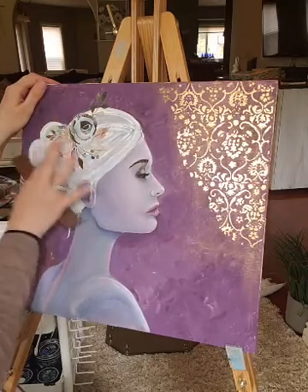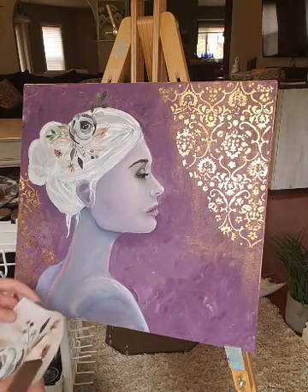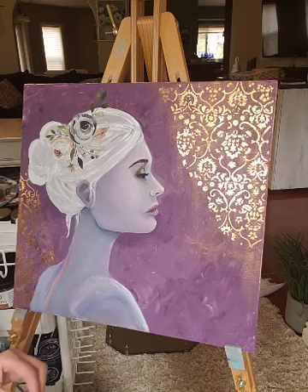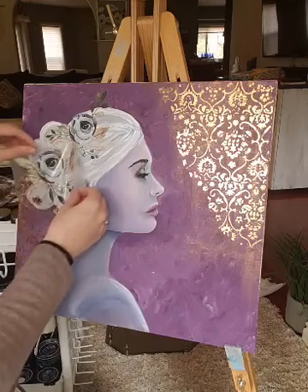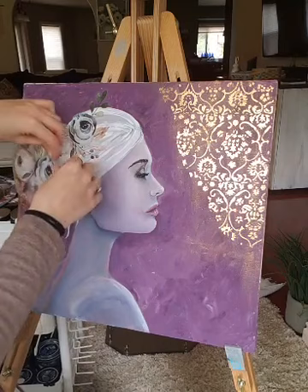Just rub it in and make sure there's no lifting. She's looking pretty good — I love the addition of these flowers. This is perfect. I did want them mostly covering her hair, kind of making like she's wearing a crown — not just a couple pinned in there, but a whole crown.